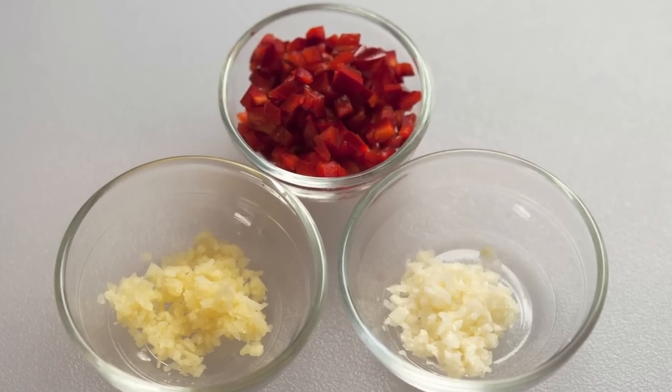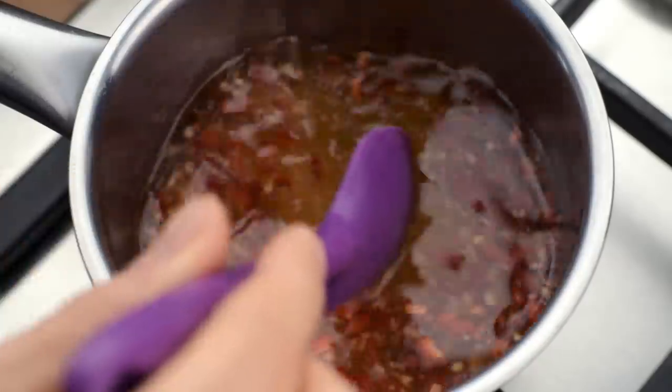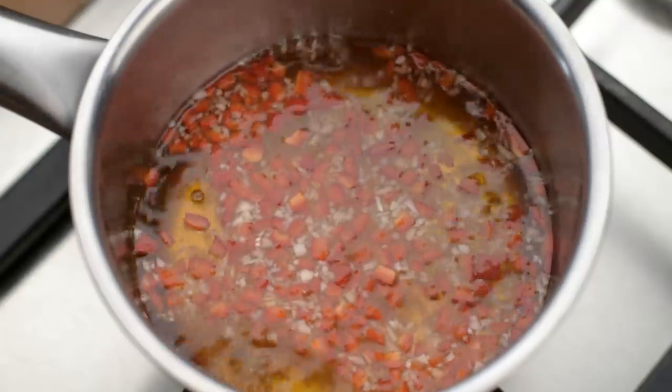How was it? Easy, right? Now add all the ingredients into a saucepan and turn on the heat onto medium.